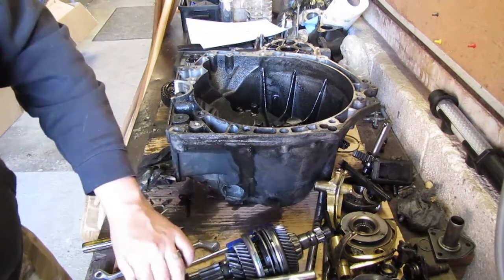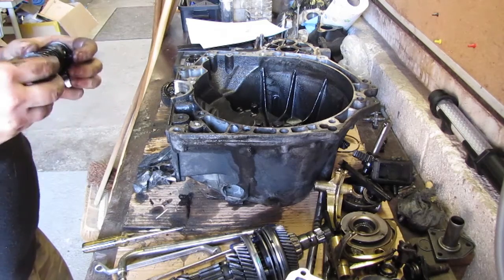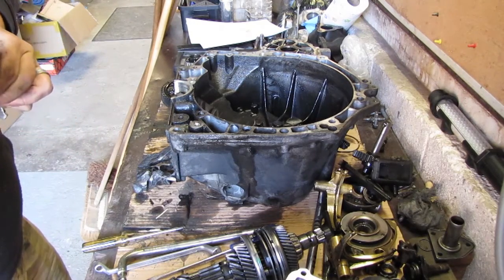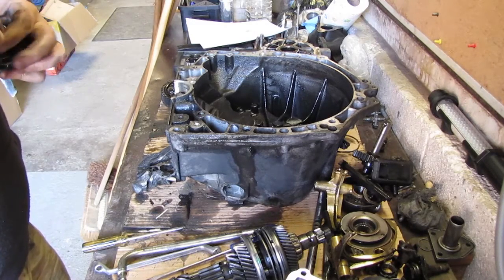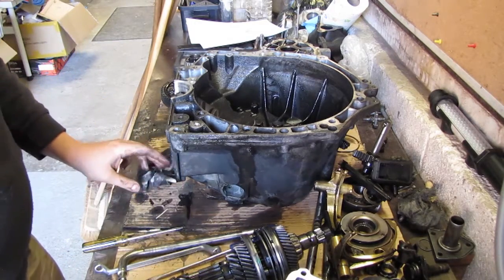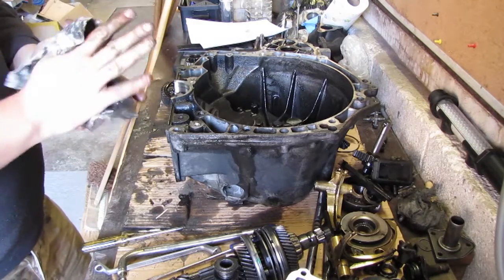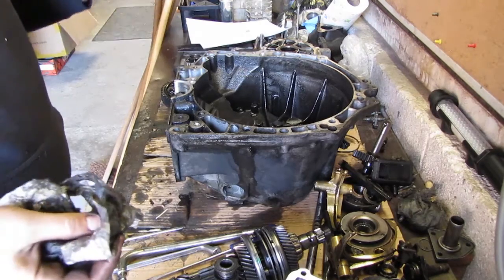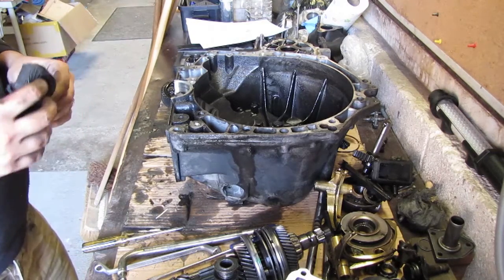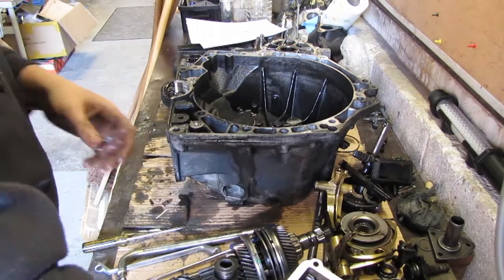That's about it for the gearbox, except for the actual repair of stuff and the painting — or the powder coating at least. The cleaning you've already seen with the engine so I'm not going to bother filming it again. Perhaps the disassembly of the primary and secondary shaft, but I'm not too sure. Most likely this is it for today.